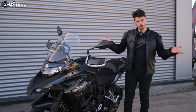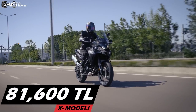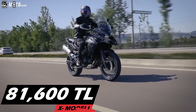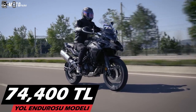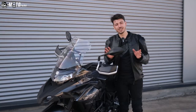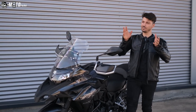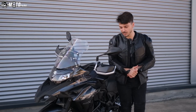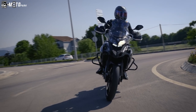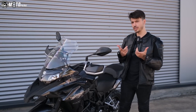Fiyatlara gelecek olursak: bu tel jantlı X modelinin fiyatı ortalama 81.600 TL. Normal çelik jantlısını istiyorsanız o da 74.400 TL. Videoyu çektiğimiz günkü fiyat bu; ileriki tarihlerde fiyatlar artacaktır. Titreşim ve benzin depo kapağı dışında bu makineyi yerden yere vuracak bir şey bulamadım; aksine makinenin görüntüsü çok dolu dolu, hoşuma gitti.